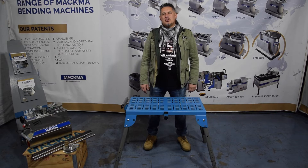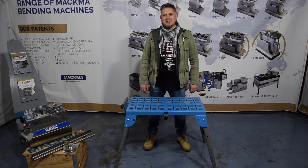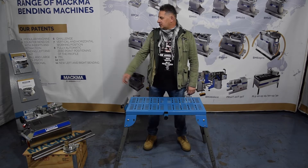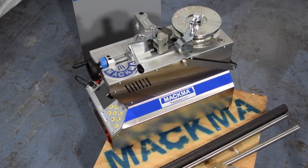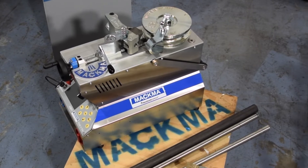Hi guys, welcome to our showroom. I'm Lilo, sales manager from Magma. Today we will show you our new BM34. It's our smallest bending machine, so we will show you how to bend with this machine.